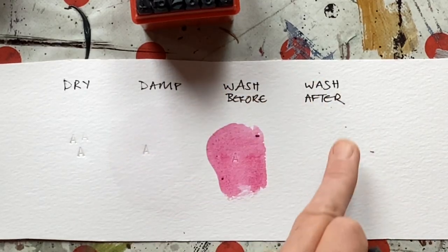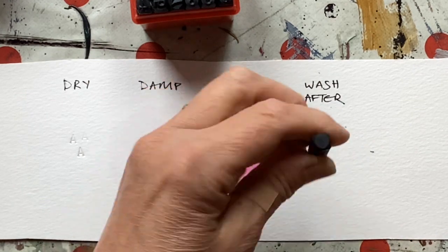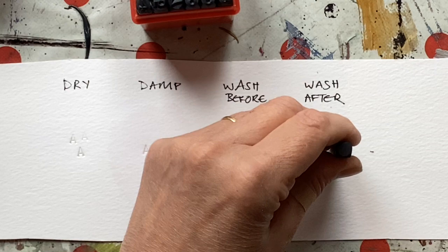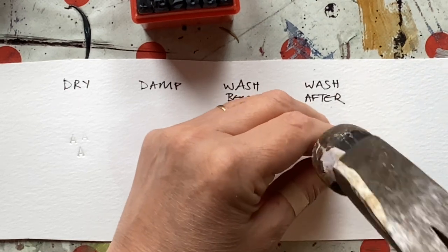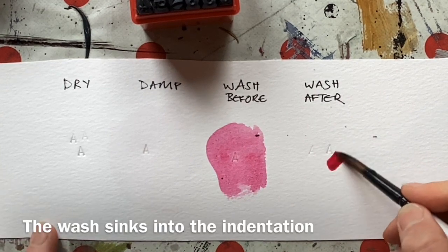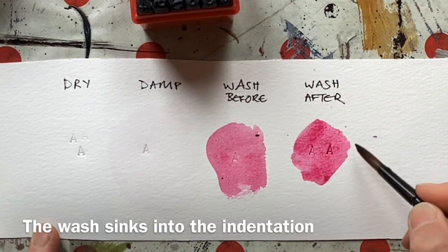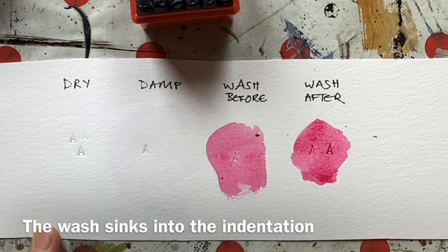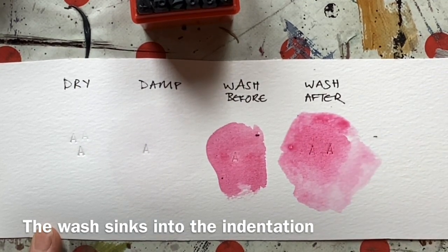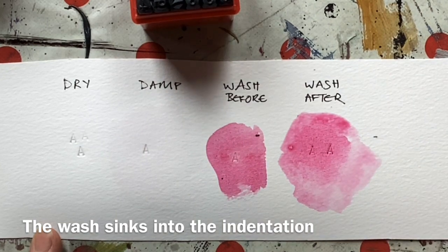And what will happen if we put the wash on after? That wasn't a particularly deep one, let's do two. I do like hitting things with hammers. Now if I put the wash on — this I think is the fun bit — can you see that the wash sinks into the letter and shows it up a lot more?